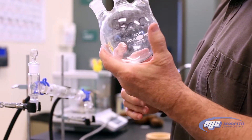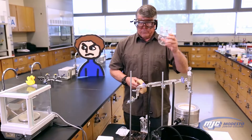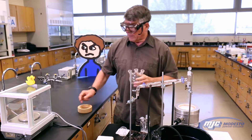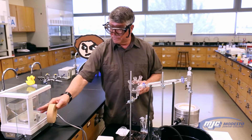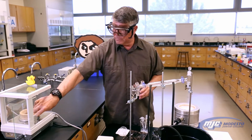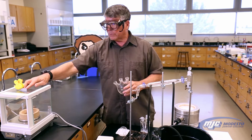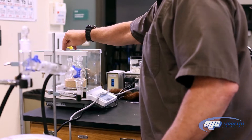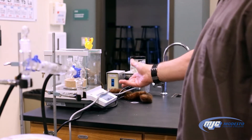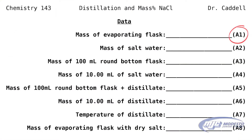I have my name on here and you're going to have your name on there. The first thing we need to know is the mass of the empty flask with the boiling chips in it. To weigh the boiling flask, we're going to use a cork ring, put it on the balance, and tare the balance. Now the balance says zero with the cork ring on there. Put the flask in and we're going to record that — that's the mass of the empty flask, which is going to be A1, the evaporating flask. Three places past the decimal, little g for grams.